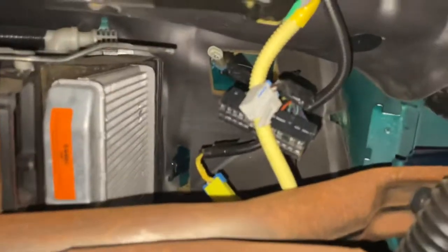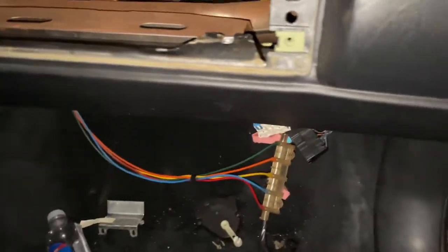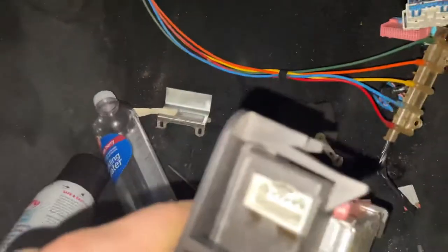You have an AC programmer that sits back in here. You're going to want to disconnect it — it's like a rubber vacuum plug. You take that out and it just pops out of the way. There are three total electrical connectors on the programmer you're going to want to get out of the way to take that thing completely out.